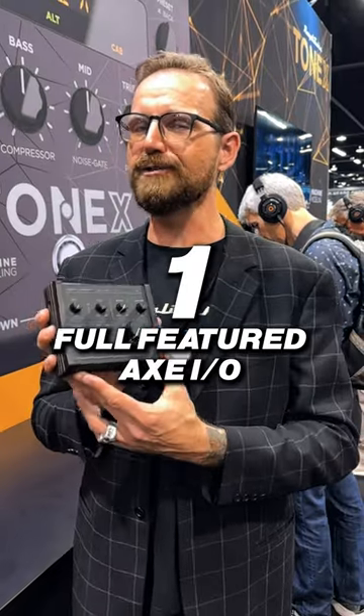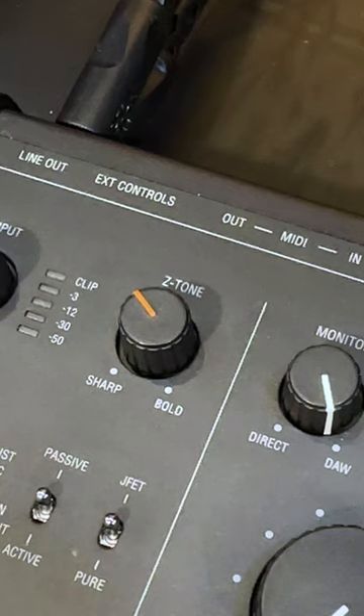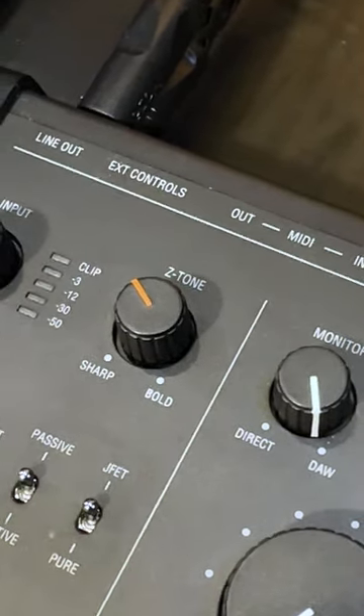First of all, it's a full-featured Axe IO. We didn't skim back on any of the cool things, it's just a smaller footprint. So, you're still getting the Z-tone, you're still getting the active/passive switch — all the goodies are here.